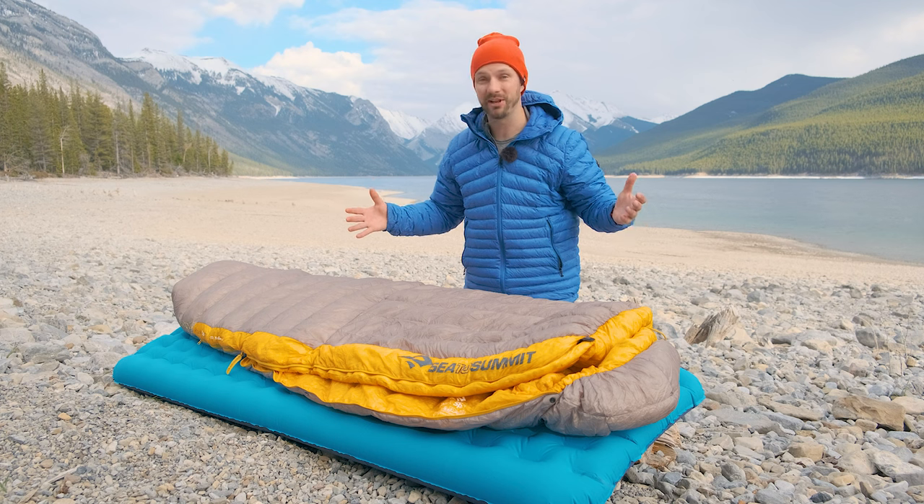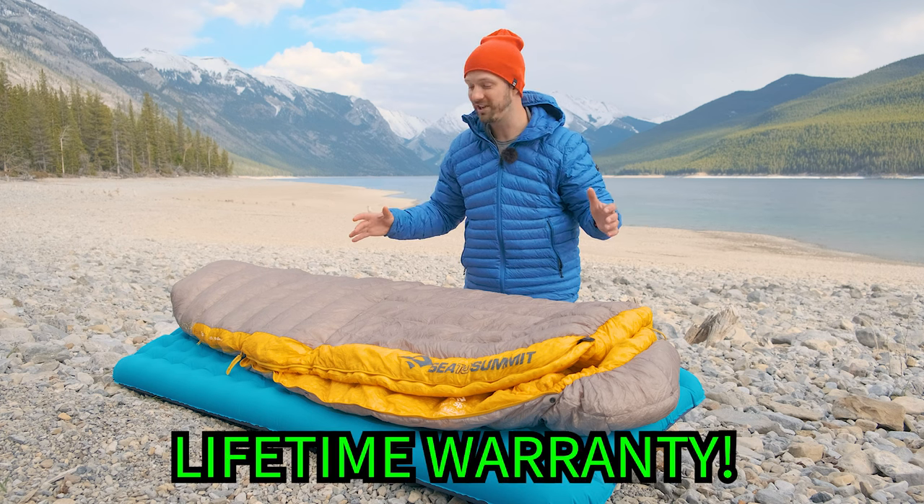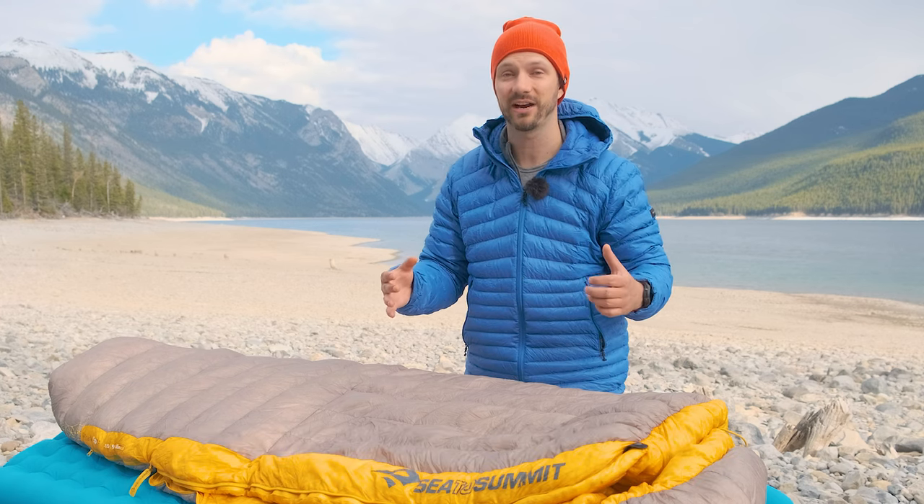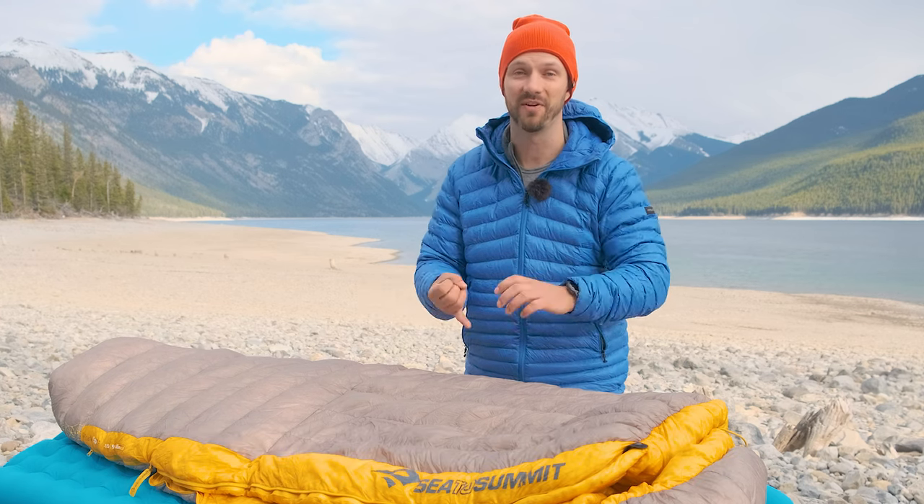The zipper guard works really well, and I haven't had any issues with this bag. If you do have any issues, you're covered by Sea to Summit's lifetime warranty. I've had to use that warranty due to a manufacturer defect, and Sea to Summit was able to work through it very effectively — I was able to get a replacement product very quickly.